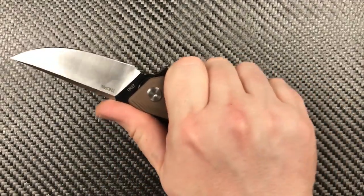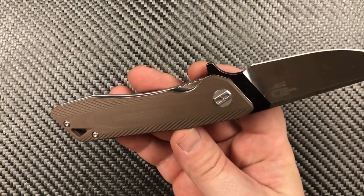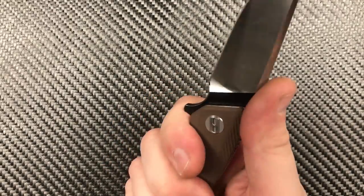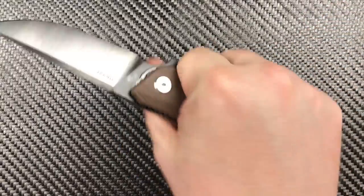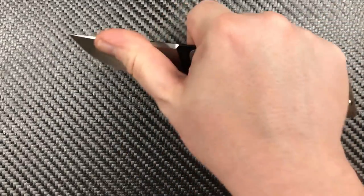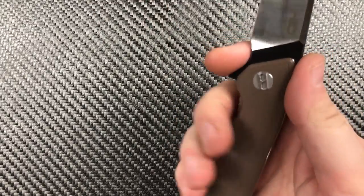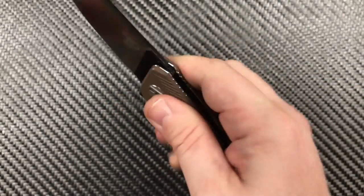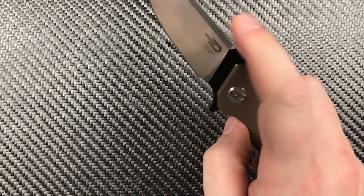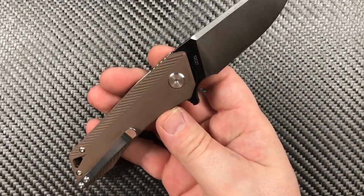Let's move on to ergonomics. Simple handle designs win every time, and that's what we've got here — a very simple handle design that you can get a hold of any way you want to. It does have a forward finger toil. Just enough room that I'm not going to cut myself. Very well done. I like it a lot. And guys, that pretty much covers the Thorn.